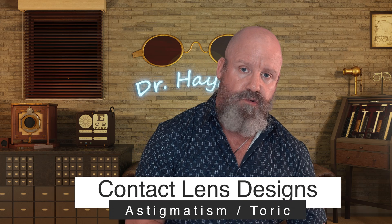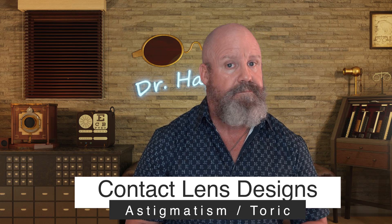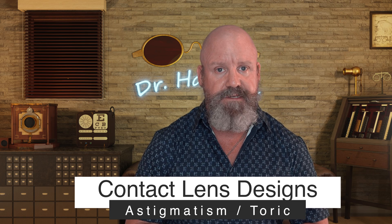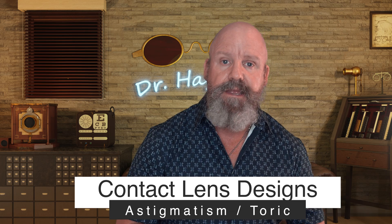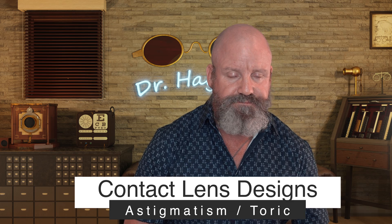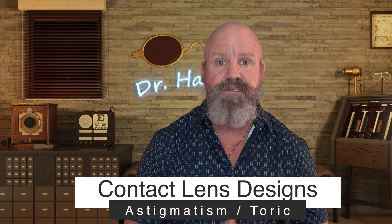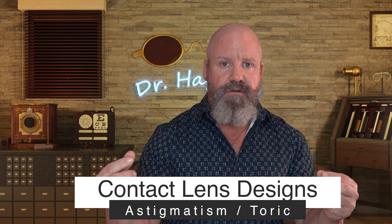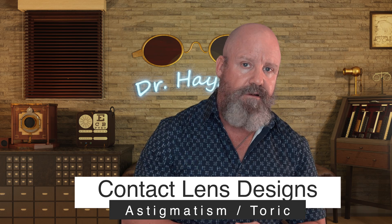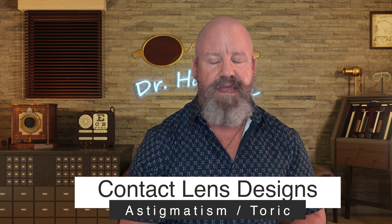For the next design, we have lenses that correct astigmatism — they're called toric lenses. Toric lenses are great if you have a moderate to a lot of astigmatism. If you have an awful lot of astigmatism, we'll have to talk about a different type of lens. Where the cornea is flatter, the lens is a little thinner; where the cornea is steeper, the lens is a little thicker. That produces a spherical front surface to the lens and patients see great.